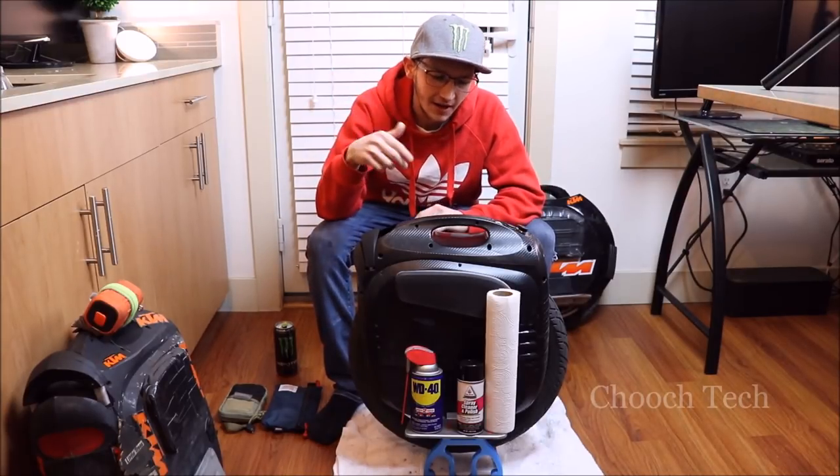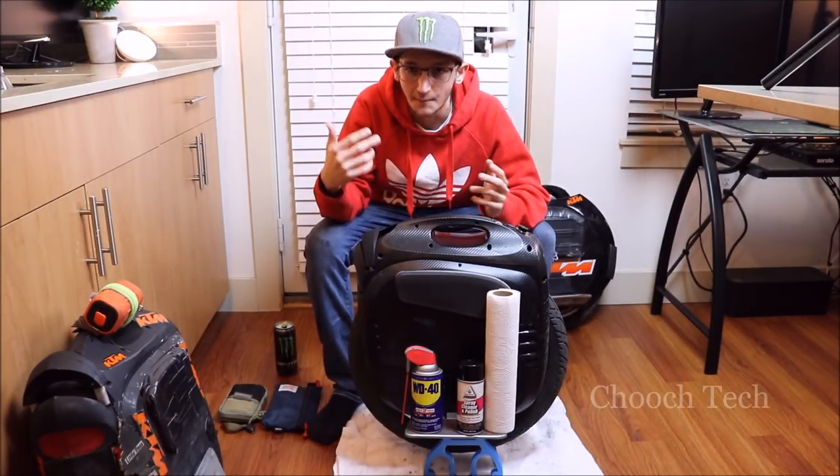What's up dudes? Chooch back with another video and today I'm going to talk about a little bit of stuff about maintenance on these unicycles.